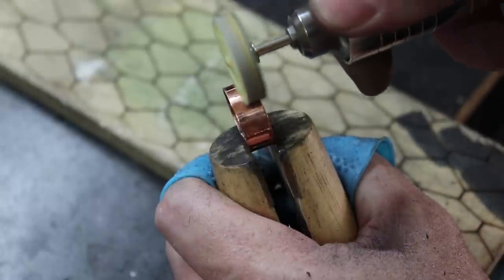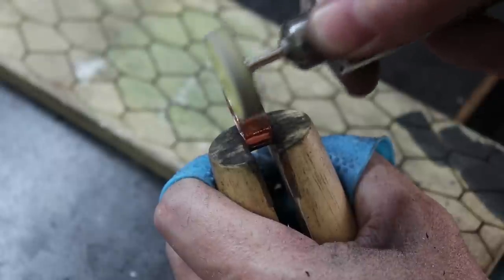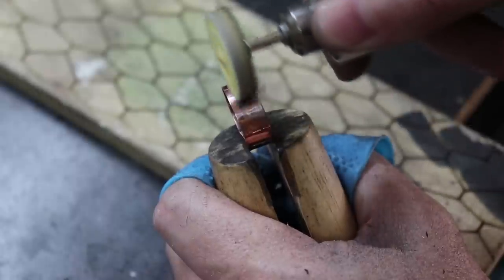In this video I'll be showing you how I use a dremel or a flex shaft to polish my jewelry and do some finishing work, from basically just being a rough piece to a nice and shiny piece.